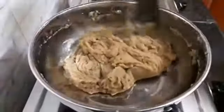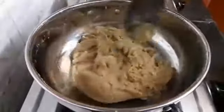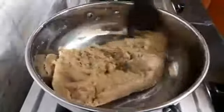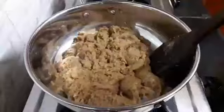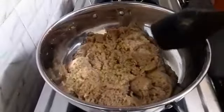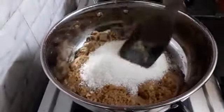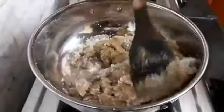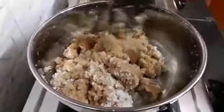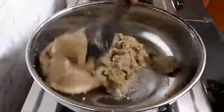You can see the halwa is separating from the pan. Now we will add 1 cup sugar. Take equal amount of sugar as much as wheat flour. We will mix it until the sugar melts. Stir continuously to avoid sticking.